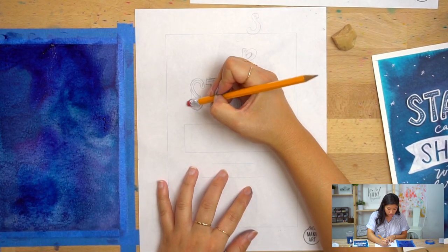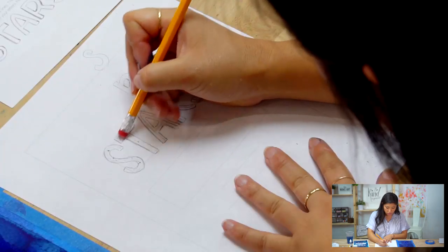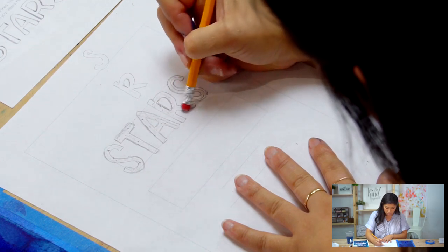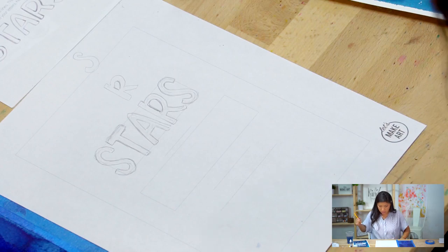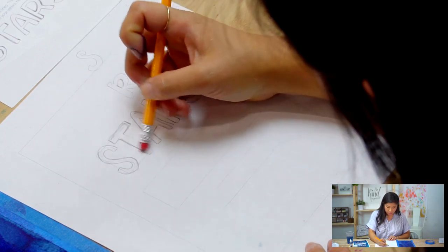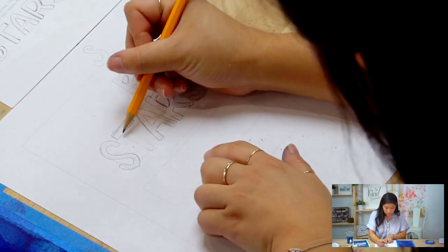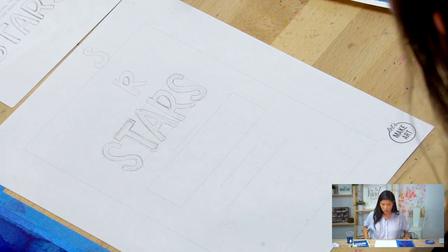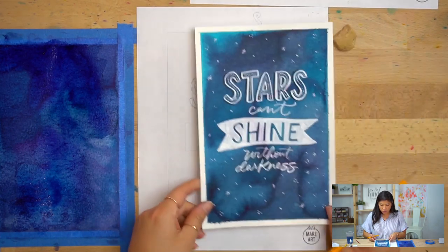The third step of bubble lettering: once you draw your lines on the outside, use an eraser and erase your initial pencil sketch — it's like the bones of your letters. That's how you do bubble lettering. If you want, you can also adjust — for example I made this T a little bit longer and moved it over to be more centered. Super minor, doesn't need to be exact.